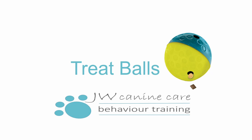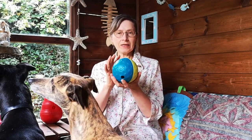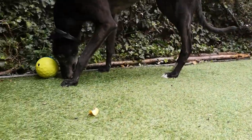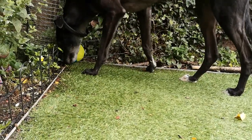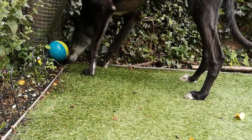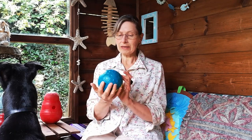Moving on to toys that dispense treats — this is a treat dispensing ball. It has two little holes where you put small kibble or tiny training treats, and as it rolls around the treats fall out, rewarding the dog for moving the ball around. You might want to set aside some of the dog's meal to put inside, or account for that food within their daily ration rather than overfeeding.